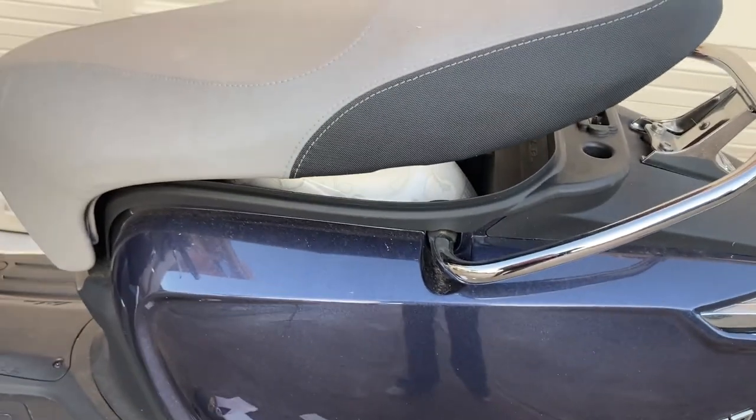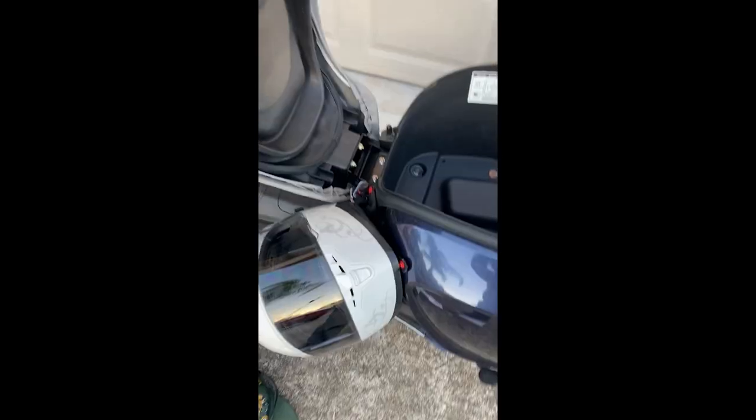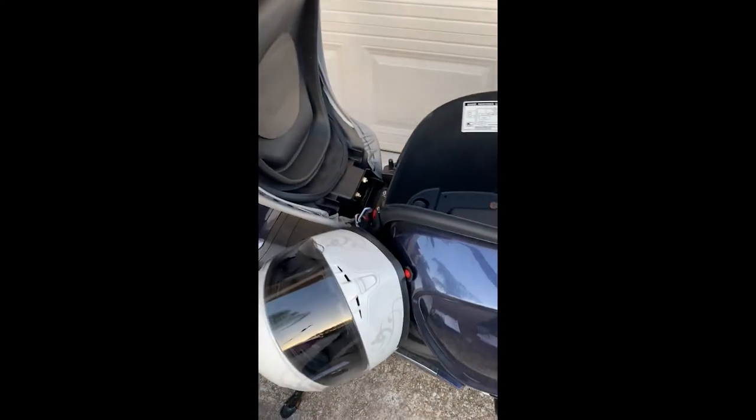No matter what way you go about it, a full-face helmet is not fitting in the underseat storage box. And then there's this D-ring situation — you can't close the helmet on there either.